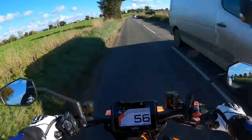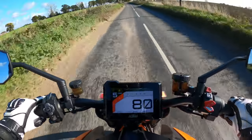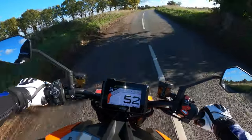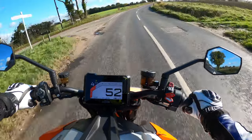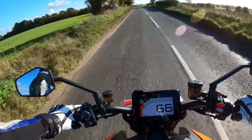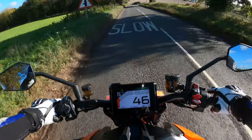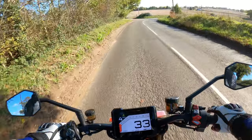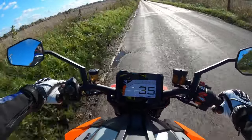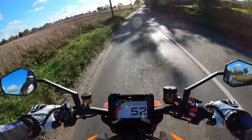The only thing you've got to watch around these roads is farm machinery. Those brakes are absolutely amazing. I love that you're actually planted in the bike here — you feel very... you're not sitting on it, you're sitting in it, which is rather nice.